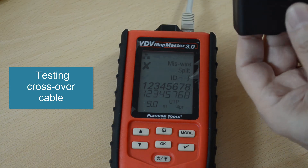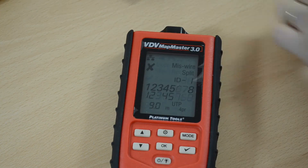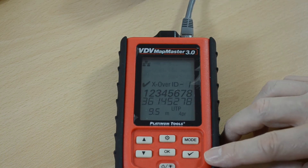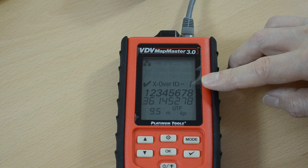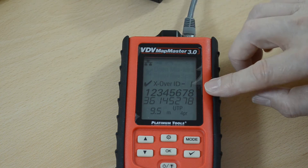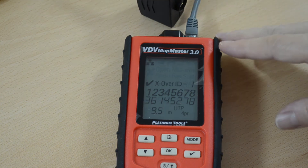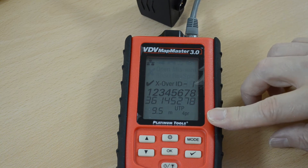If I want to test crossover cable, press the tick to introduce the next test. This tells me that we are testing a crossover cable. You can see that the wire map has changed to show that the pin wiring is different in this case. Remote number one is connected, and we get a tick because the overall cable performs as expected and is 9.5 meters long.